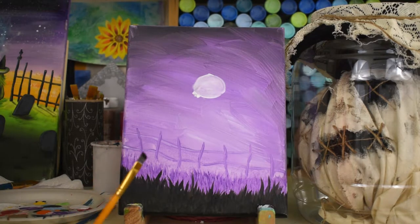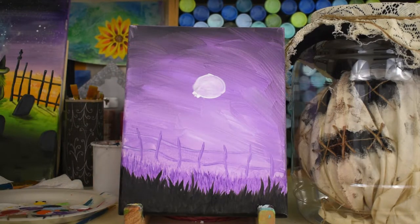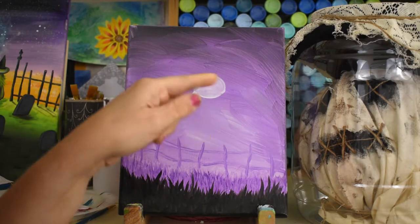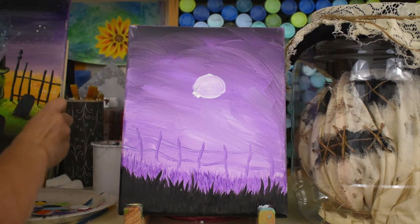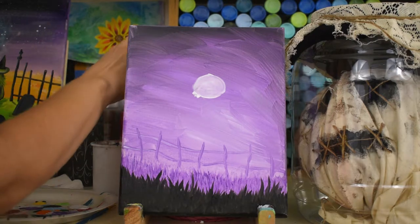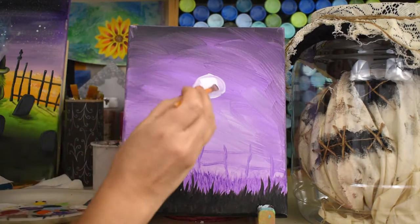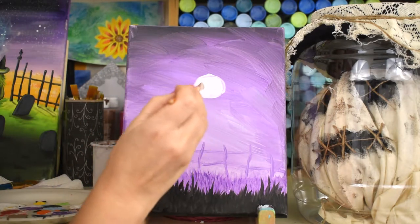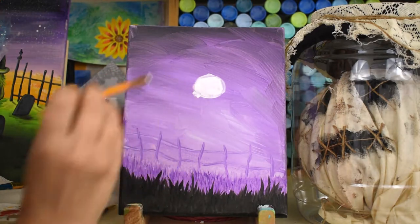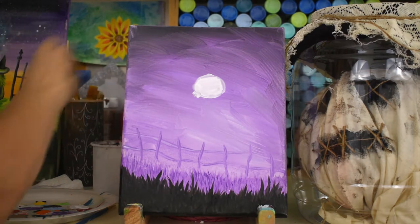I got my black grass on the front now and I rinsed my brush out really well. I also painted a circle of white in the sky - just white paint circled. Paint a couple layers of white in a circle shape. It kind of looks like the moon right now but it's not the moon - that's going to be the inside of our scarecrow's face. Paint it over again in white; you might need a couple of coats just to cover that purple. It's not a moon - it's a face right there.